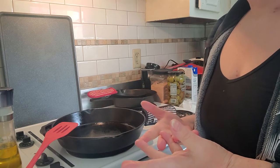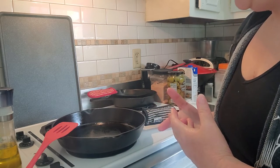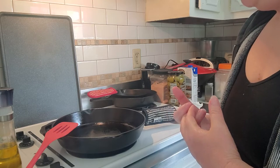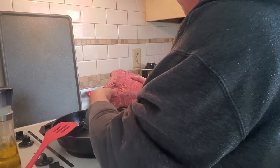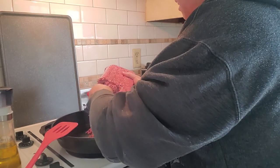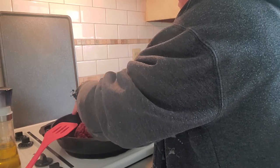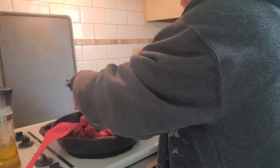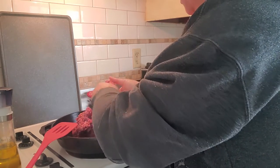I'm going to put some Kite Hill cream cheese on it because I don't eat dairy, and we're going to see how this works. I got my meat from Sam's Club. I prefer Costco meat, but it's all the same wherever you get it from. Just get something that you like and that you enjoy.